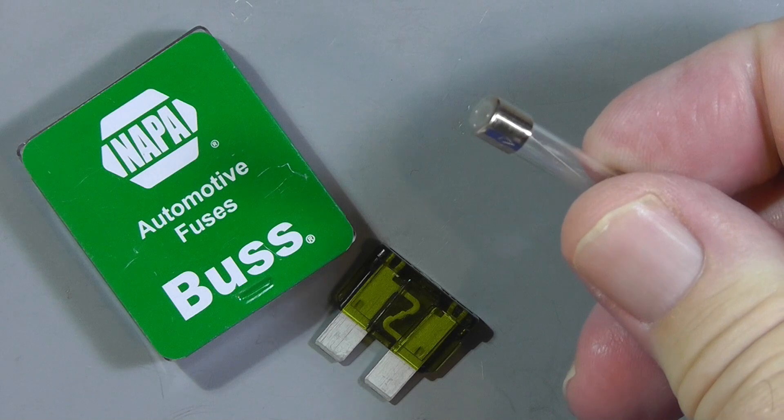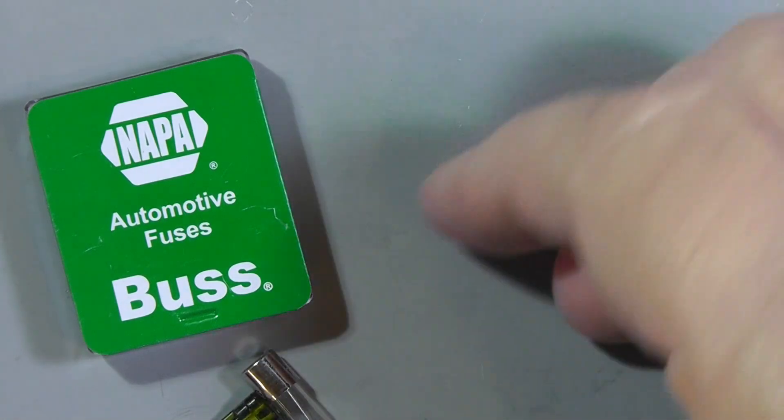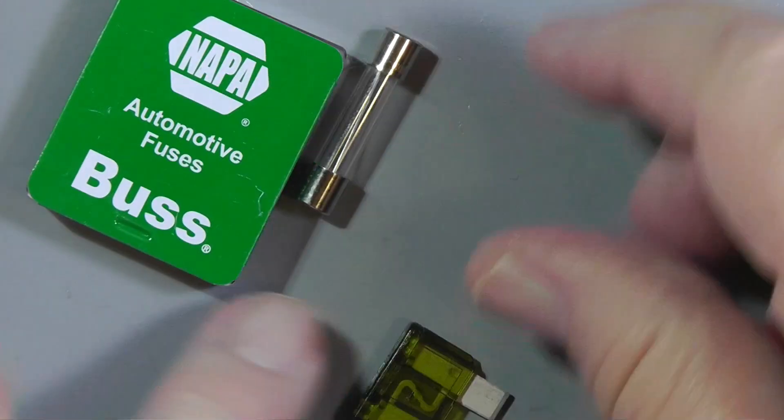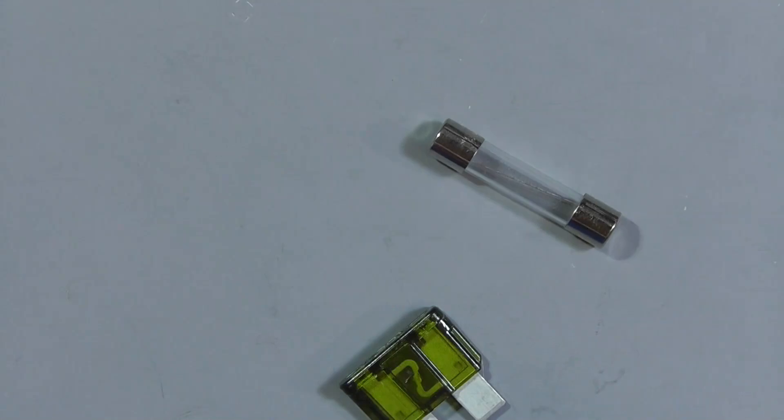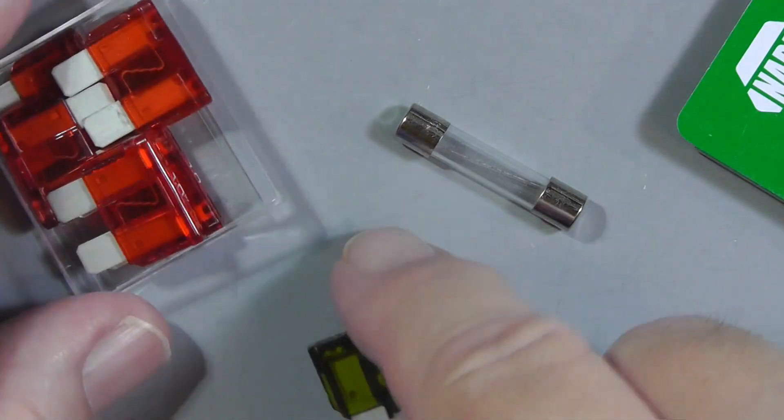Let's take a look at the two types of fuses. This is the classic glass fuse that you find in some of the radios. This is kind of being replaced by these newer automotive fuses. You buy them in packages of like five. They are color-coded. This one right here is a 30-amp fuse, and you can tell at a glance whether it is broken by looking through the plastic on the side and seeing if that link is broken.